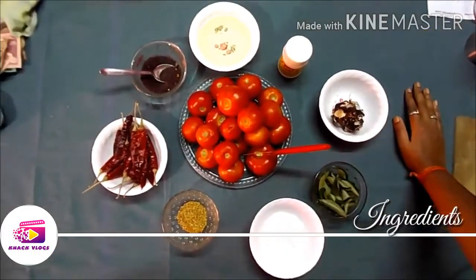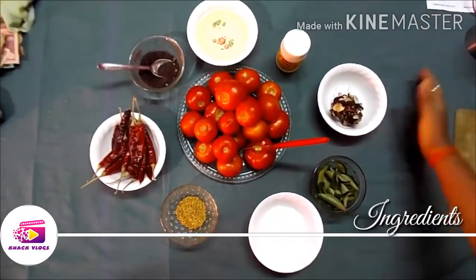Now we are going to talk about tomato pickle. We will talk about a lockdown tomato pickle.